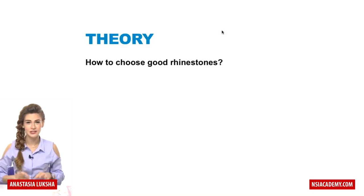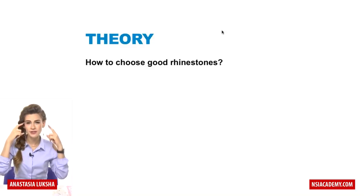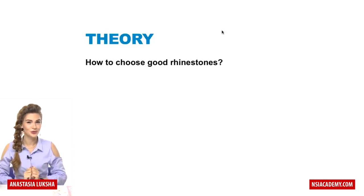Let's begin with the theory, because theory is also important. When you understand things, when you have it in your brain, you will be able to do it with your hands.